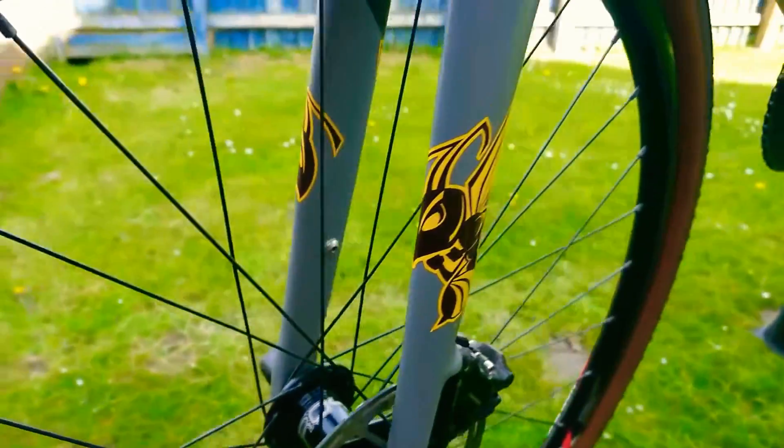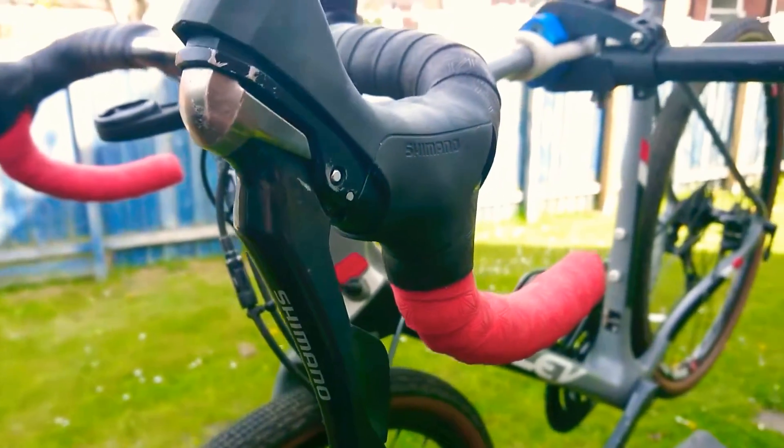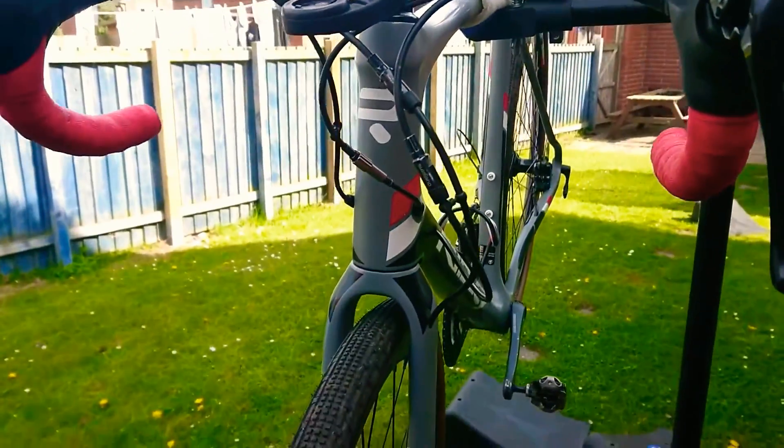Lovely bike, just so happy with this. 15mm at the front, 12mm at the back through axles — just a joy to ride. If anyone's ever thinking about getting one, just go for it. Thanks very much.